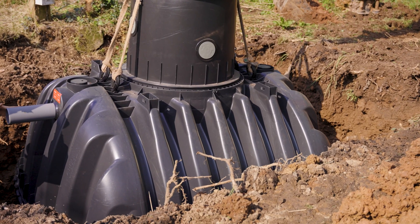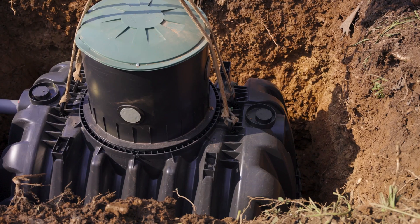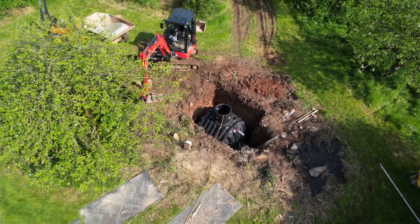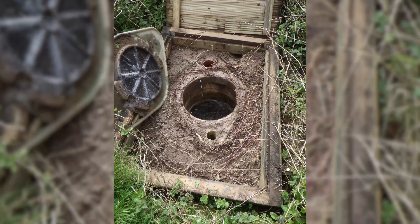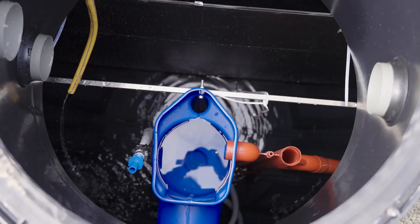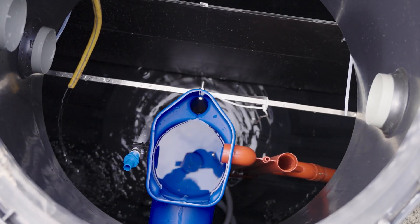We'll be installing a pump line around to the outfall and then connecting up the tank to the sewage treatment plant. Then we will be decommissioning the klargester onion, which is towards the back of the garden, filling that up with gravel and then tidying up and reinstating.